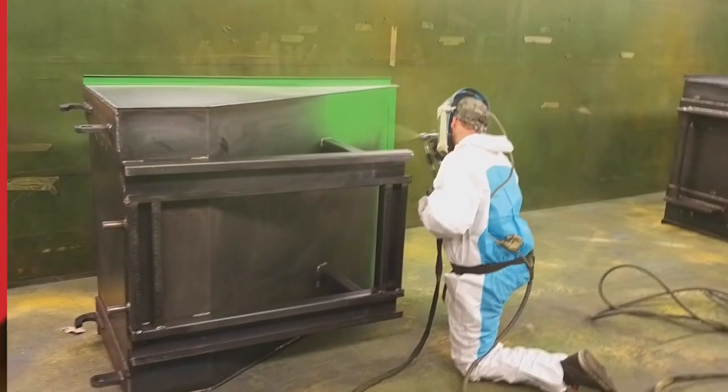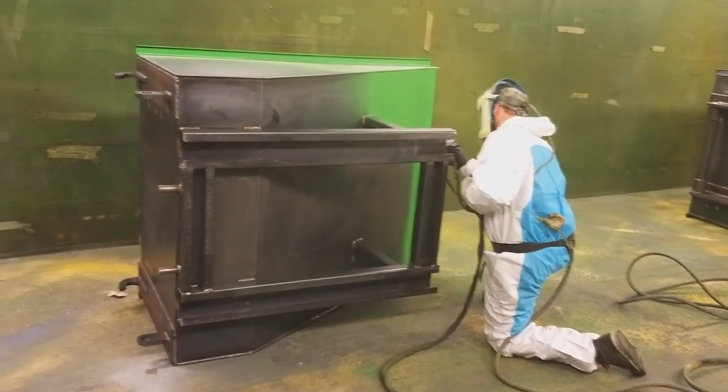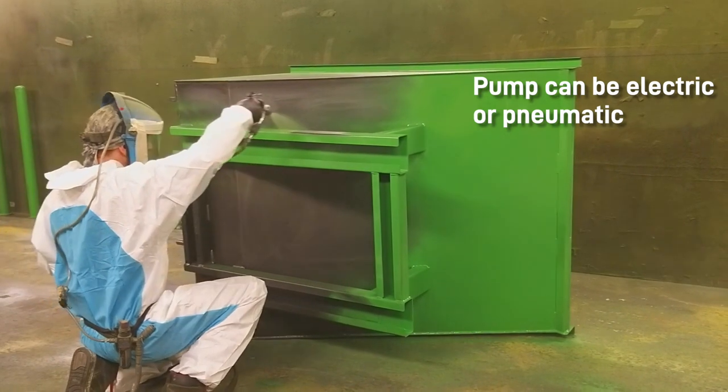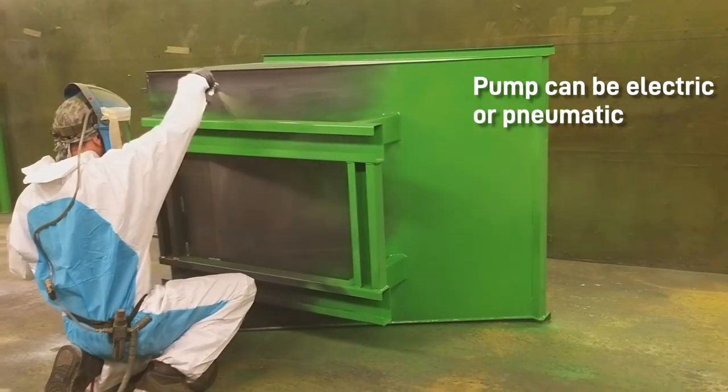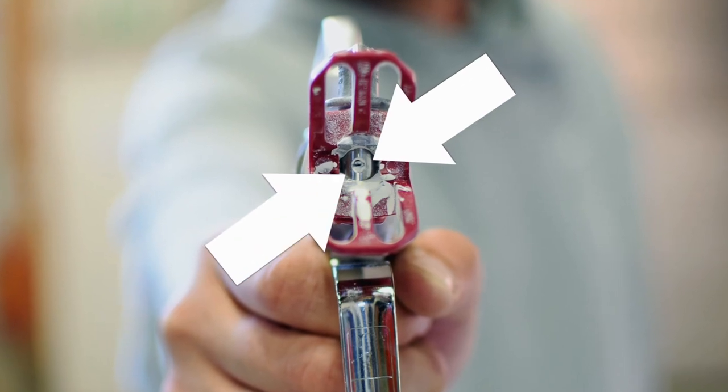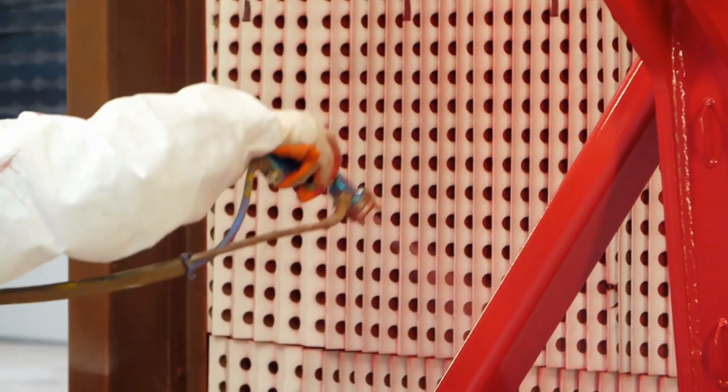Airless spray pumps deliver paint to the gun under high pressure, without the assistance of compressed air. The pump itself can be electric or pneumatic, so it can be air operated, but air doesn't feed into the gun. Instead, the paint pushes through a tiny hole in the nozzle at high pressure to produce the fan pattern.